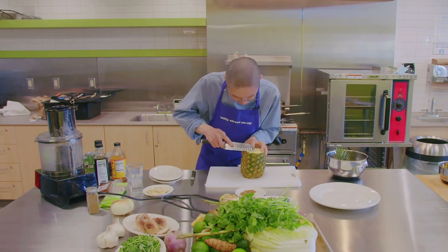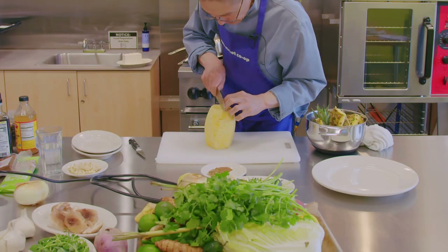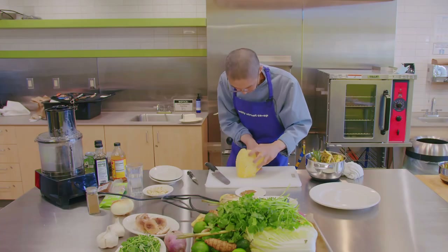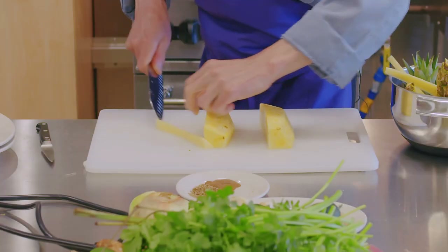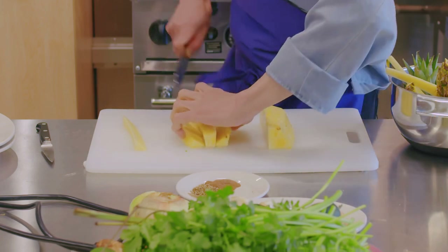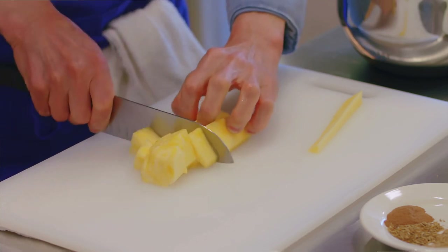You see the ring here? So I'm going to cut that out. Now let me show you how to cut them into slices. And then you just cut this into — here are wonderful pineapple slices.